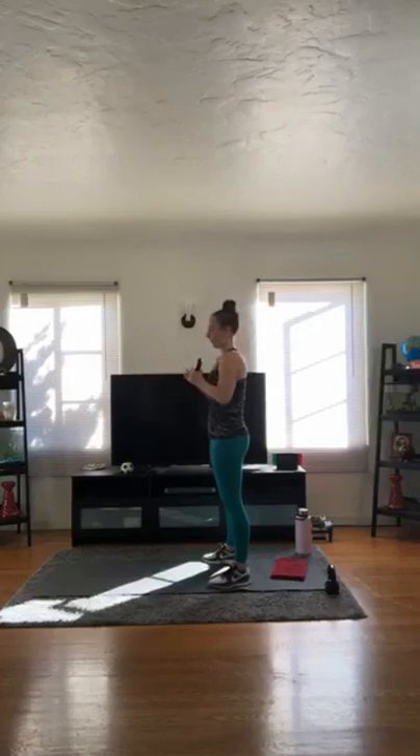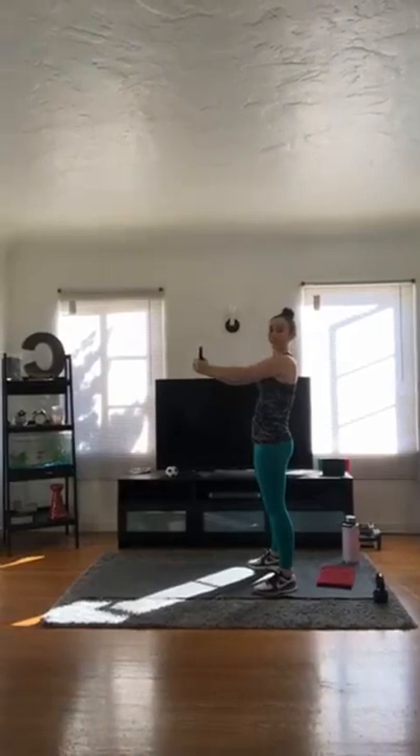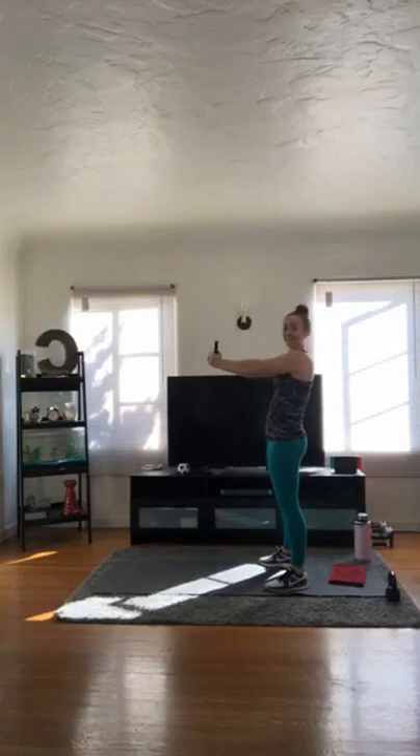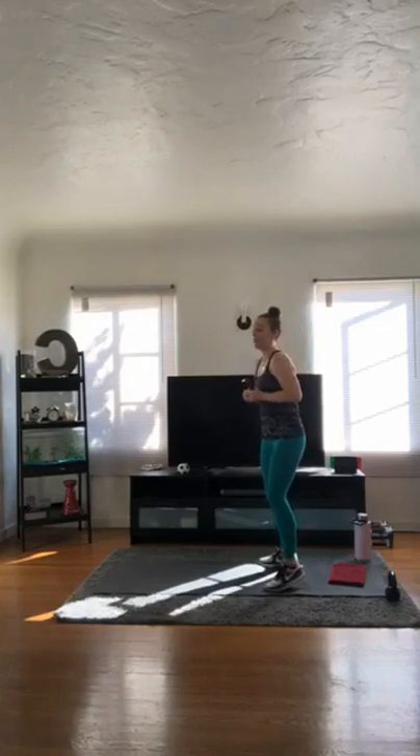Bring that weight up to your chest. Our goal is to press out. Now depending on how heavy your kettlebell is, you might not be able to press out, so I want you to press up. So out or up, your choice. We have 15. Let's go — warming up.